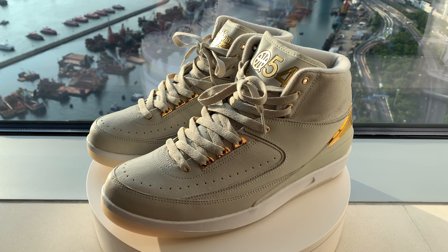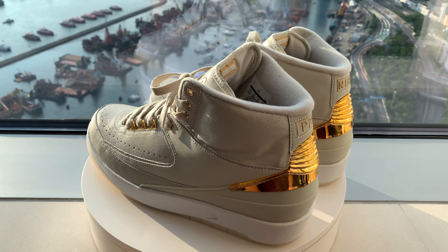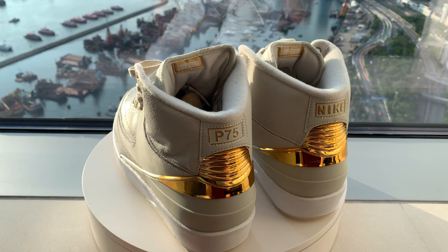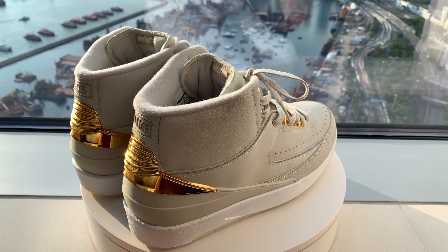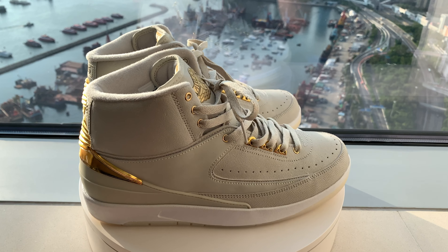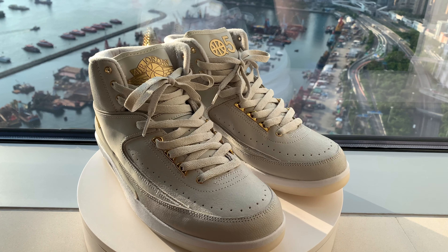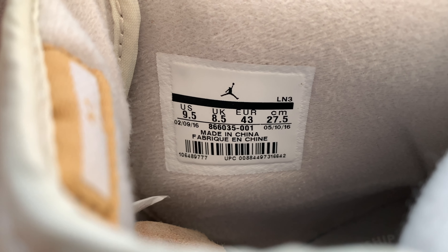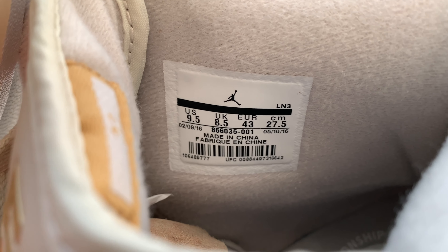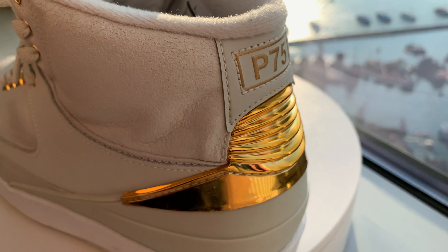Without further ado, here is the close-up 360 view of the sneakers. This is Air Jordan 2 Retro Q54, which dropped in summer of 2016. For those of you who are not aware, Q54 is an annual street basketball tournament in Paris that Jordan Brand started to sponsor since 2006. I'm not exactly sure when the very first Jordan Q54 sneakers collaboration released, but there have been several iterations over the years.